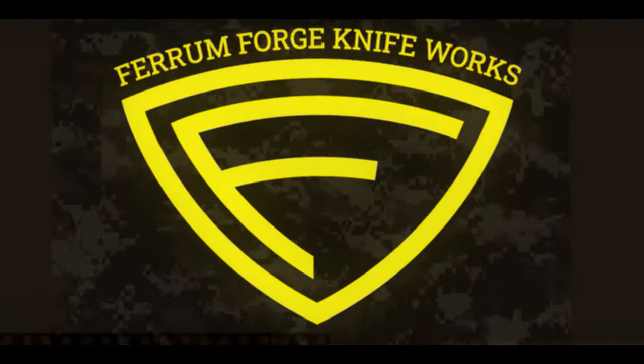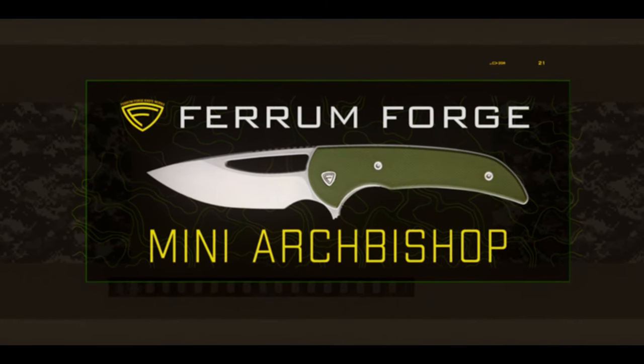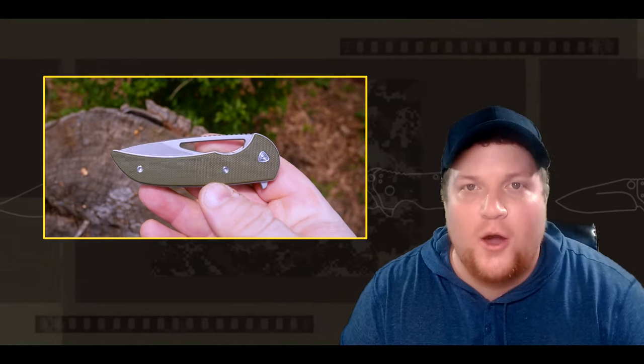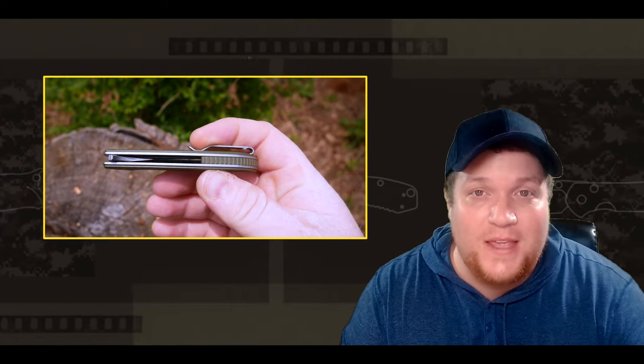And we're back! This week on Behind the Edge, we're talking about a new offering from Ferrum Forge Knifeworks. This knife right here is called the Mini Archbishop, and man, we have a lot to talk about. What's going on? It's your boy Brent, aka Backpack B, back at it again with another episode of Behind the Edge.